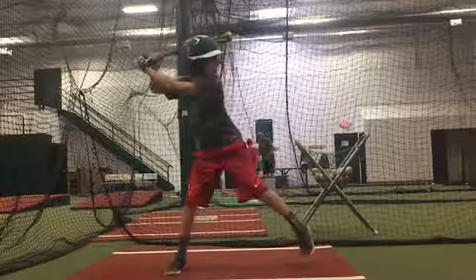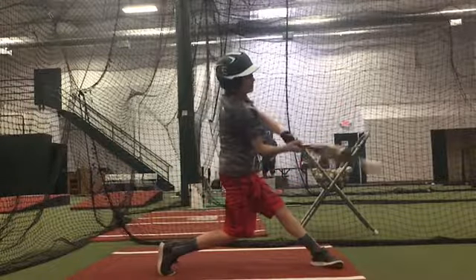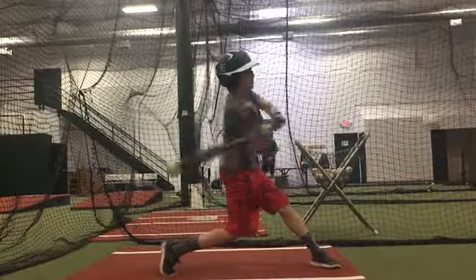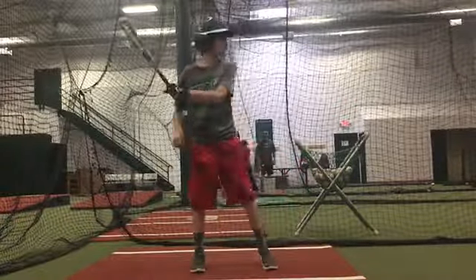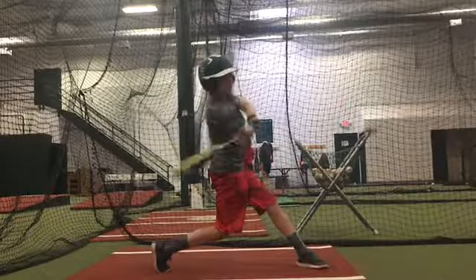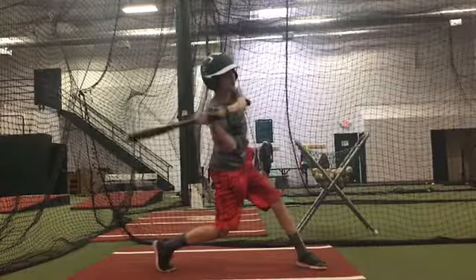Right now you're flat to the ground — your path is like a tabletop, flat to the ground. The ground has nothing to do with anything; the ball is coming on a downward path, that's why we flip. Our barrel needs a slight upswing that matches the path of the ball. This is a better one.